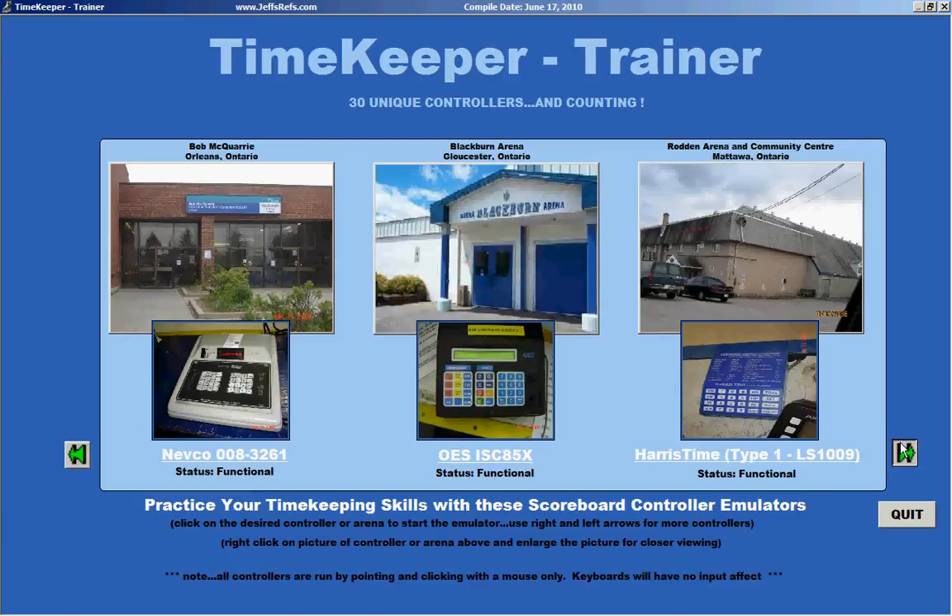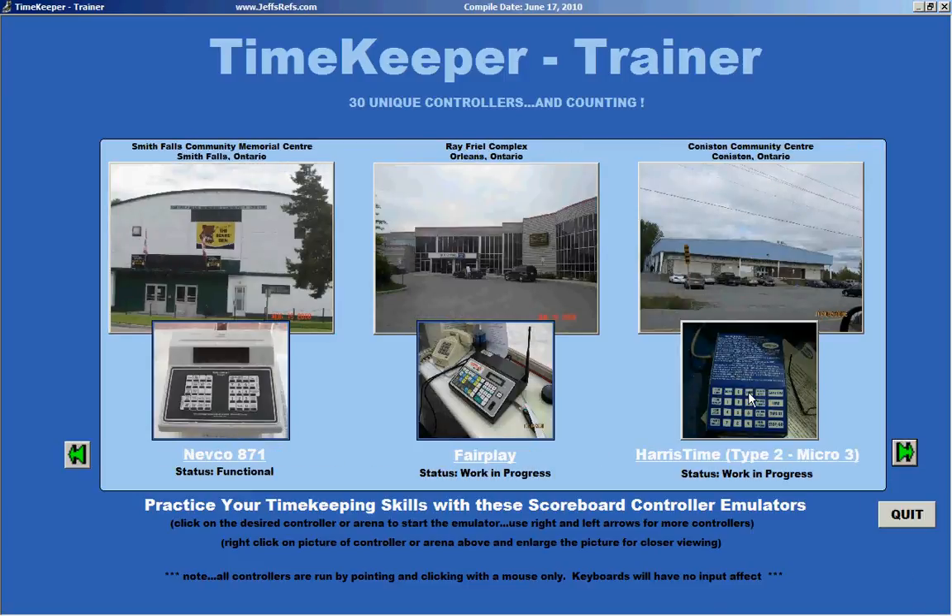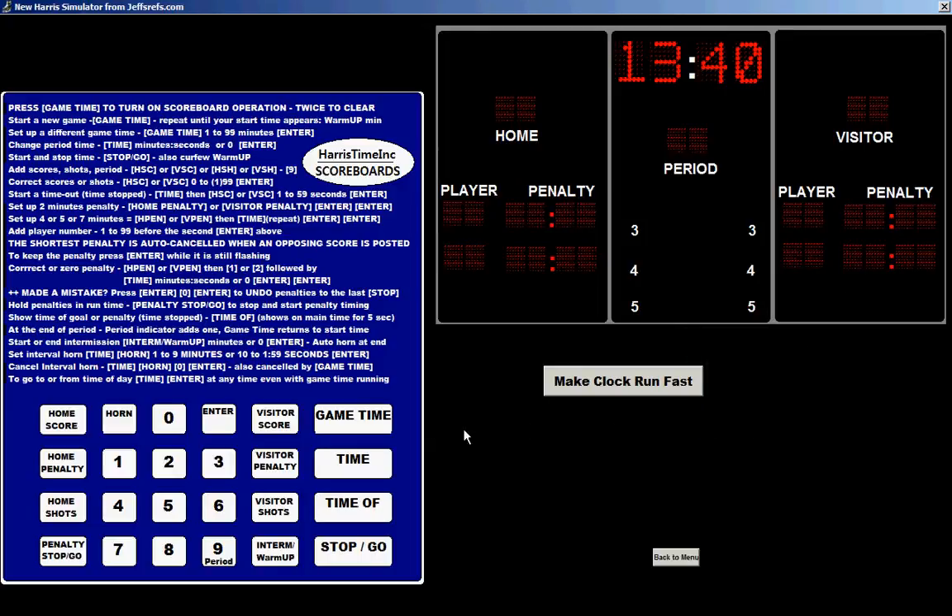Just to show you a couple more, let's take a look at this Harris Time Type 2 microcontroller. It's a very interesting one in that it has no LED lights on it. Hit game time twice — it tells you you're going to have a five-minute game, an eight-minute game. Hit stop-go. This one is a fully functioning scoreboard — time keeps ticking down. And stop, add a penalty, and continue to go. So as you can see, learn how to use these things before you get there.